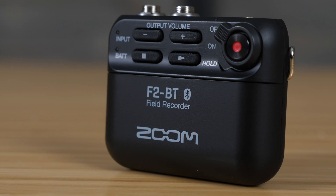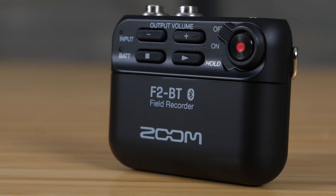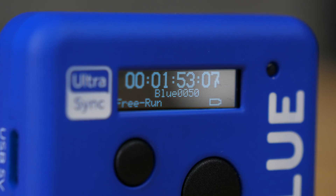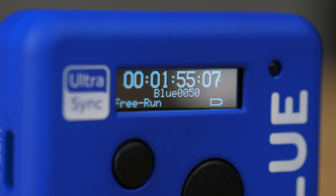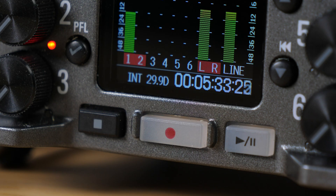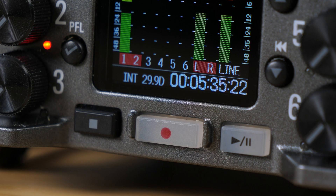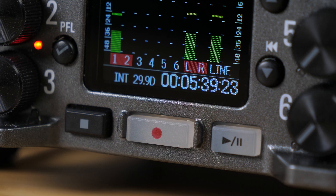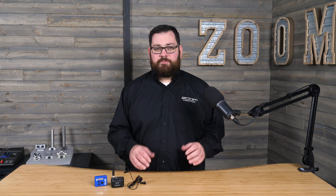The F2BT Bluetooth model offers even more sync options. To keep a camera and audio recorder absolutely perfectly in sync, you need to be clocked to the same master source using timecode. Timecode is used in video production to not only eliminate drift, but make syncing and post-production easier, as the timecode will be written to files on both the video and audio recorders. This will allow your editing program to line them up perfectly.